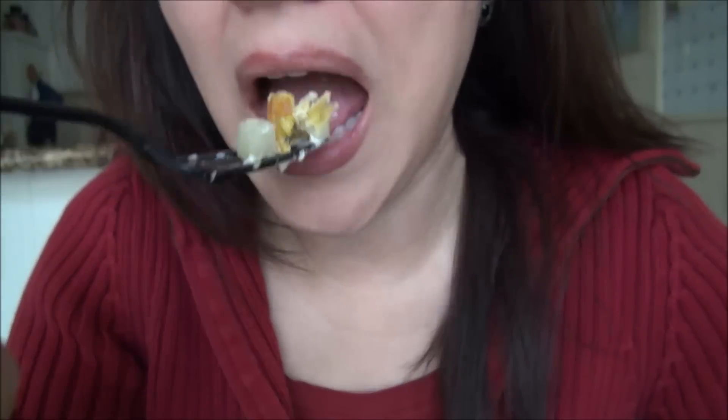Oh my god, I'm getting full, but I bought something else from Spain. I'm wearing my Spanish earrings — I've had them for like 20 years.